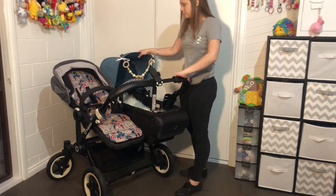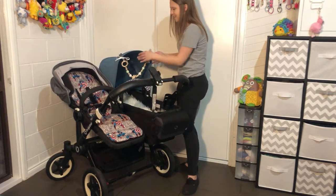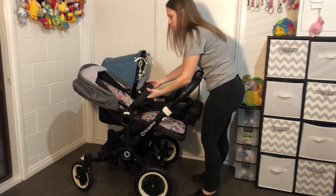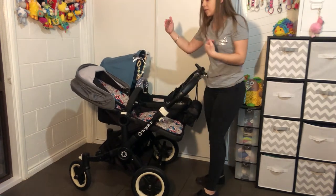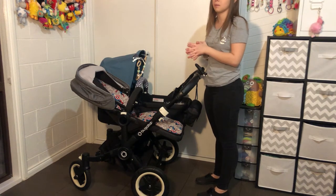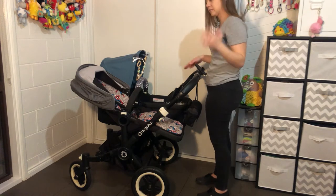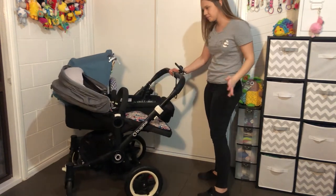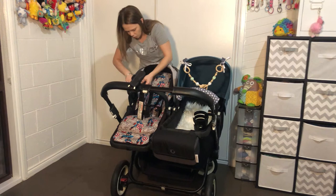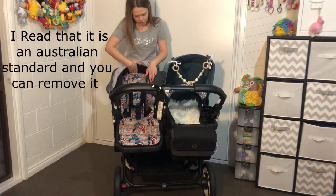The seat has the same hood as the bassinet. The belly bar is exactly the same — two buttons to take it off. On the top, there's what they call a head cap. A lot of people unzip these, but to actually remove them you have to cut them. When your child gets older and their head reaches it, it can be annoying. If you take it away they have a little extra room in the hood.